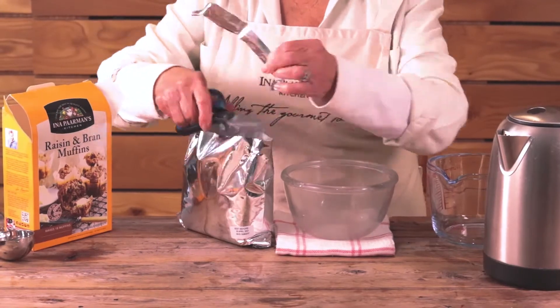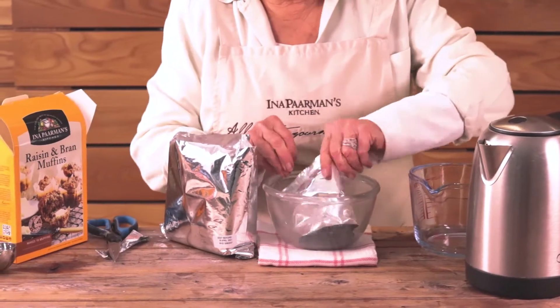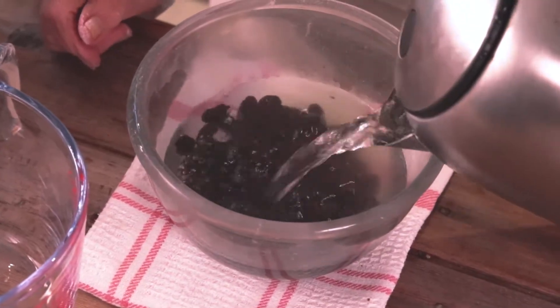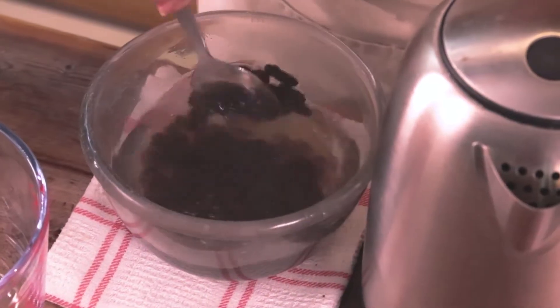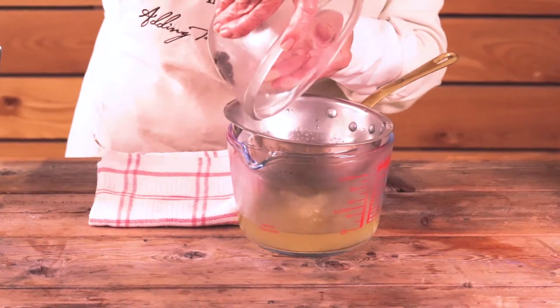Cut open the muffin bag, take out the raisins, put them in a small mixing bowl and cover them with boiling water. It helps to plump them up. Drain off the water and keep the raisins.